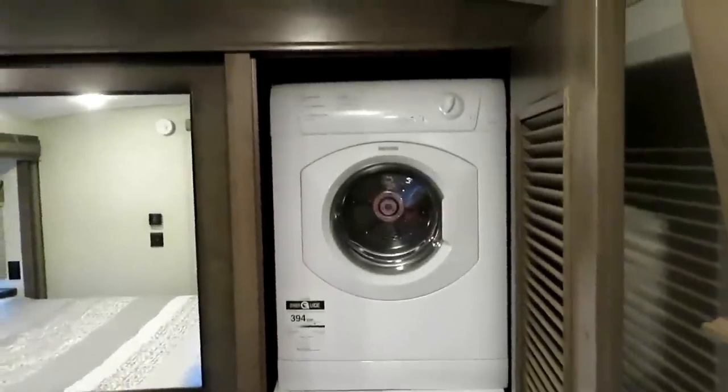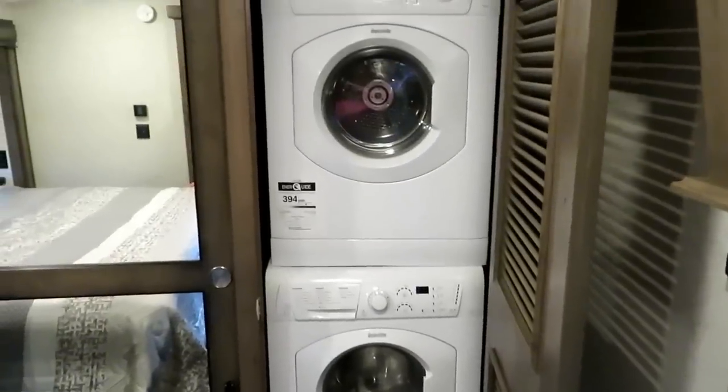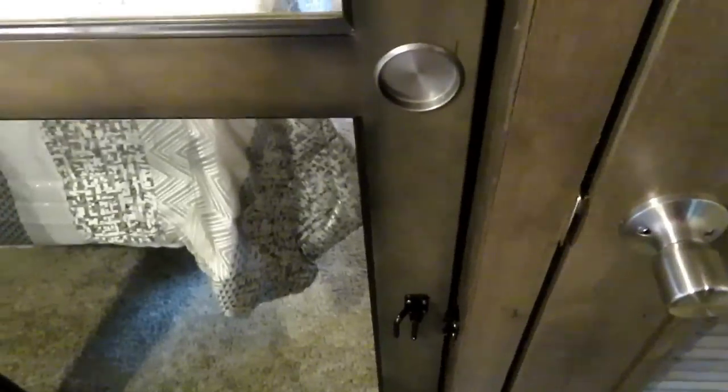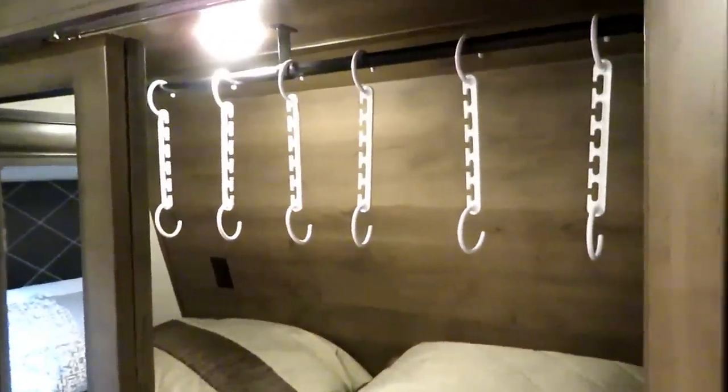If you choose not to have a washer and dryer, you have more storage for clothes, but we opted for the washer and dryer since we're going full-time. The closet door has a little locking mechanism so it won't slide around while traveling. Inside is a decent-size closet — we have extra bedding down there, hangers for all our clothes, power in the back, and storage at the bottom for shoes or accessories.